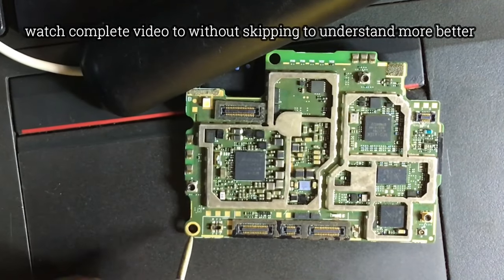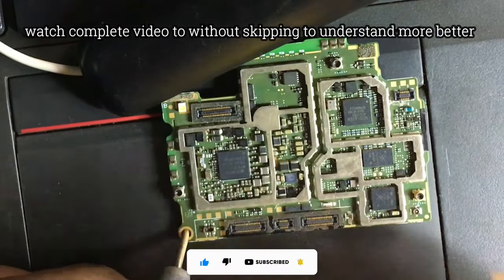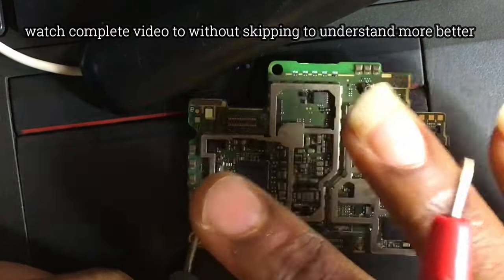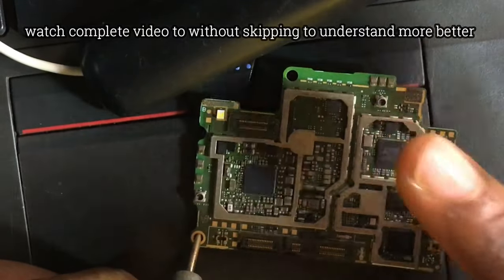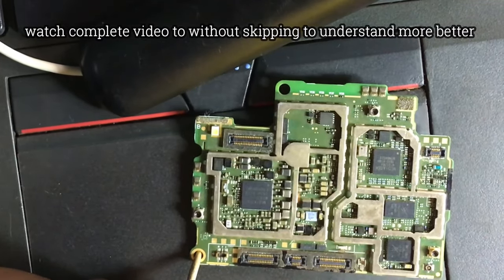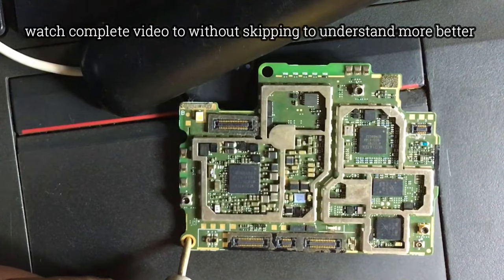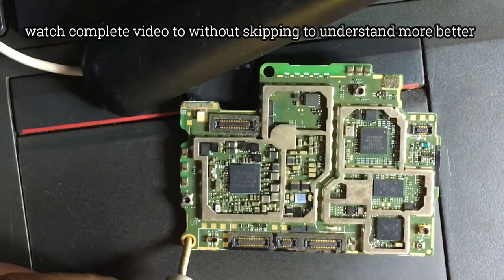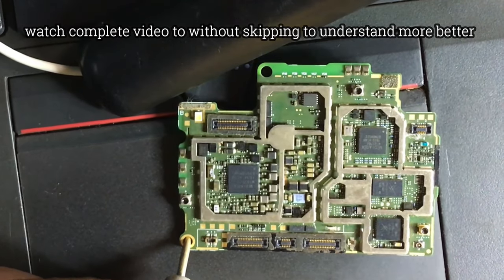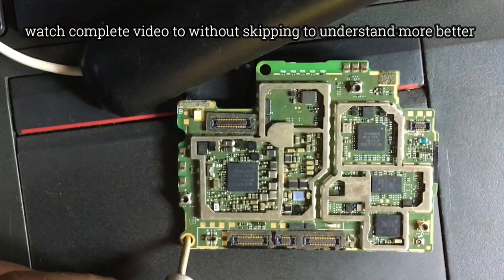Once you've checked and you don't see any short on the motherboard, connect your battery to the motherboard and try switching on the phone. Sometimes the power IC can be shorting but it wouldn't short any component around it. After testing with your multimeter and seeing no component is shorting, connect your battery, press the power button, and use your hands to feel which component is getting hot, or use short detect spray to identify the hot component on the motherboard.